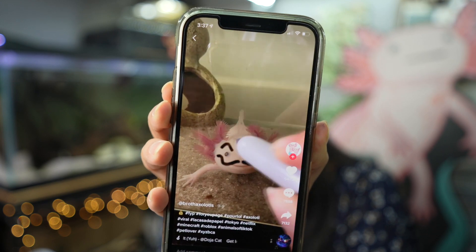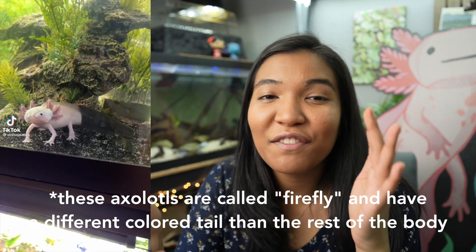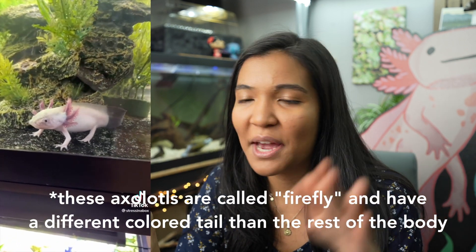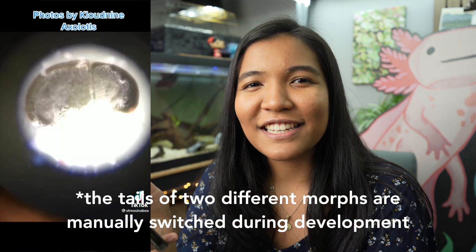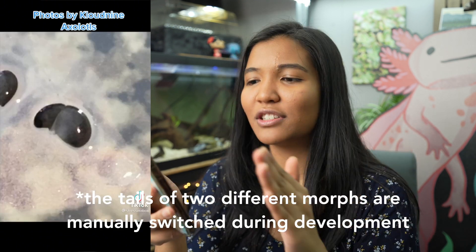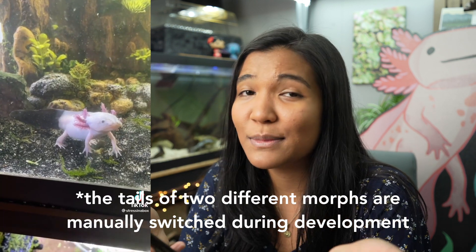Does everybody just do this trend? I've come across like three videos of people doing this to their axolotl — I'm on board with it. And this next one is kind of crazy — I did not know axolotls like this existed. I have no say on the ethical concerns yet since I just learned about this, but it's just amazing that they're able to do that. Axolotls can regenerate limbs, so I don't see why they can't connect tissue from other things — kind of like grafting a tree. And they make firefly axolotls? I've heard of chimeras where it's split down the middle, but I didn't know people actually transplanted tails. How crazy is that?